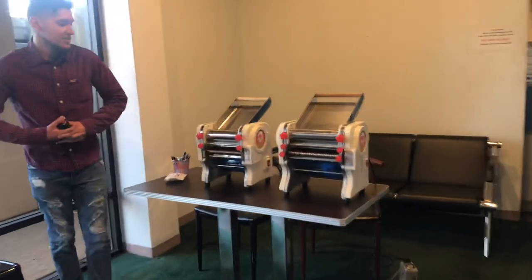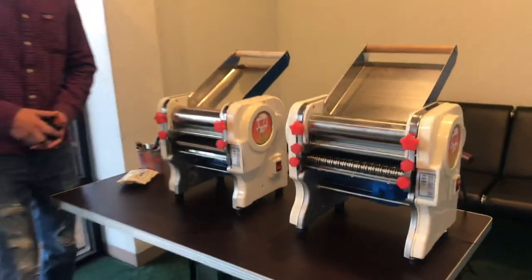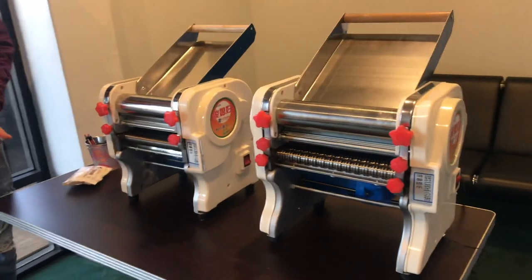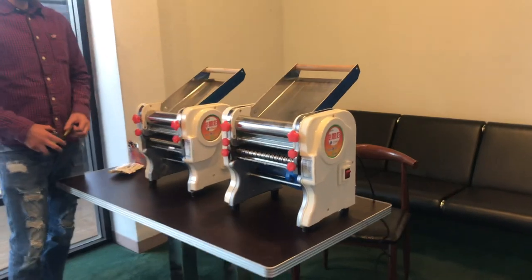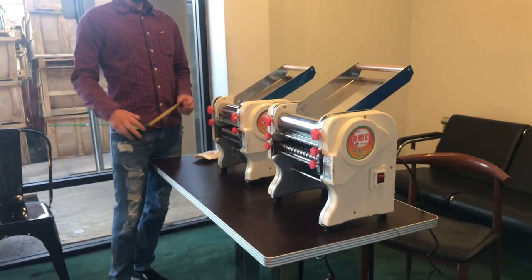Today we're going to go ahead and demonstrate our dough sheeter noodle makers. We're going to have two sizes available — they're going to be countertop units. I'm going to first demonstrate the dimensions so you have an idea.